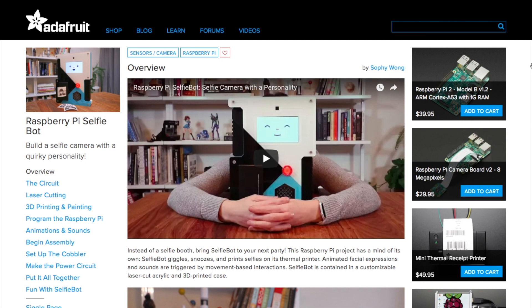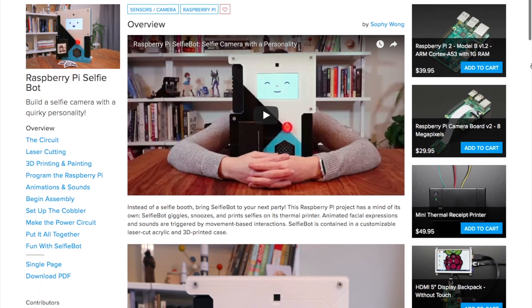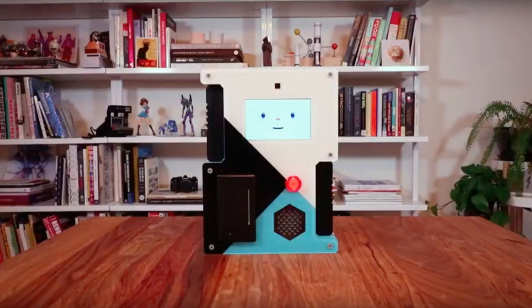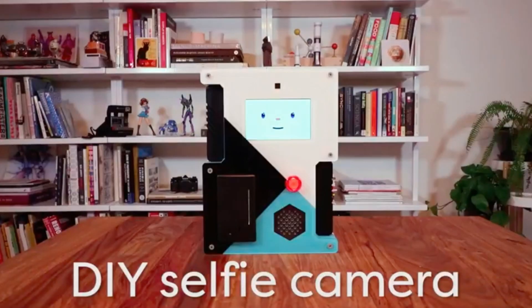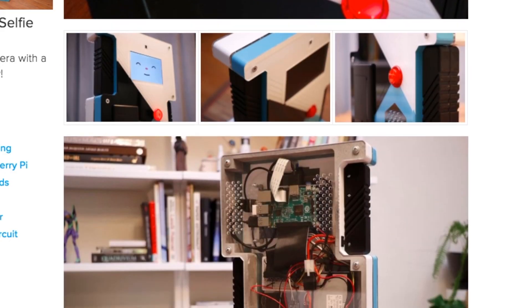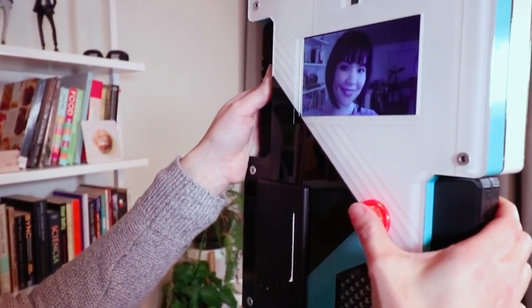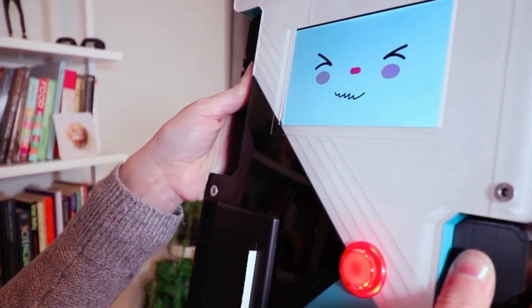Check out this Raspberry Pi-based portable photo booth by Sophie Wong and Kim Pimmel. Sophie calls it the Selfie Bot and has a wonderfully thorough guide for making it over on Adafruit. The core of the project is a Raspberry Pi computer board attached to a screen, a camera module, a thermal printer, and a big red arcade button for triggering the process.